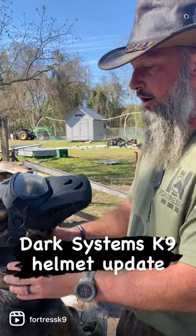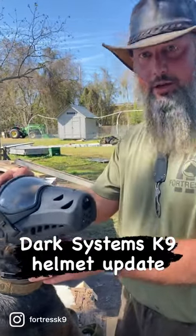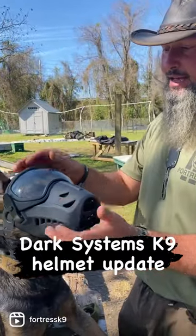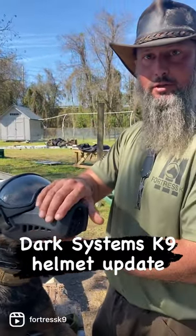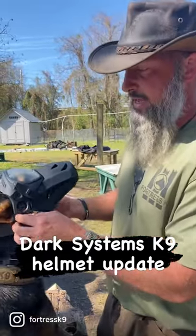The other thing is Dark Systems actually reached out to me. I should be getting an email in the next couple of days. They stated that they've made numerous improvements to the muzzle itself, including padding on the inside and a different attachment methodology.